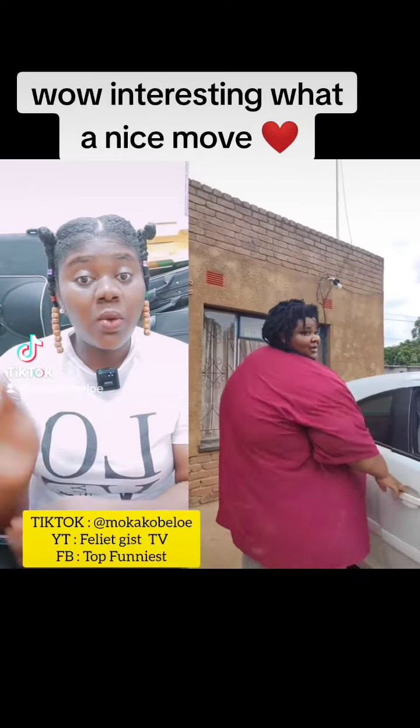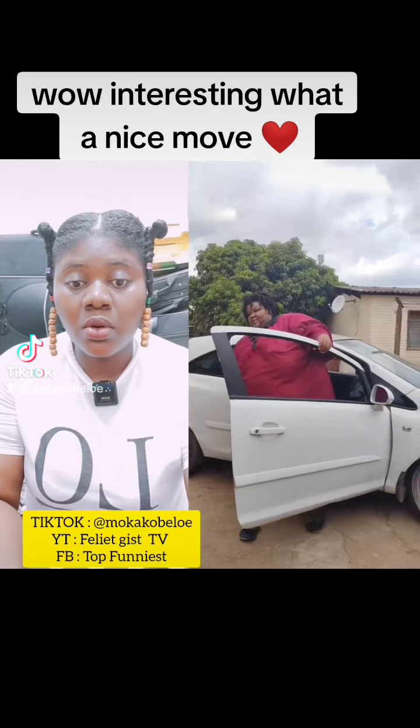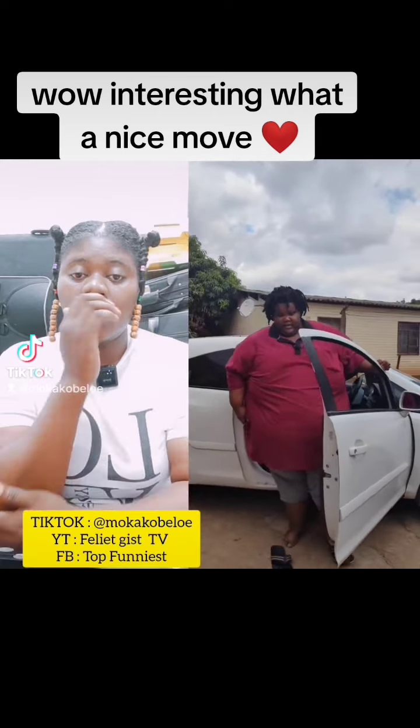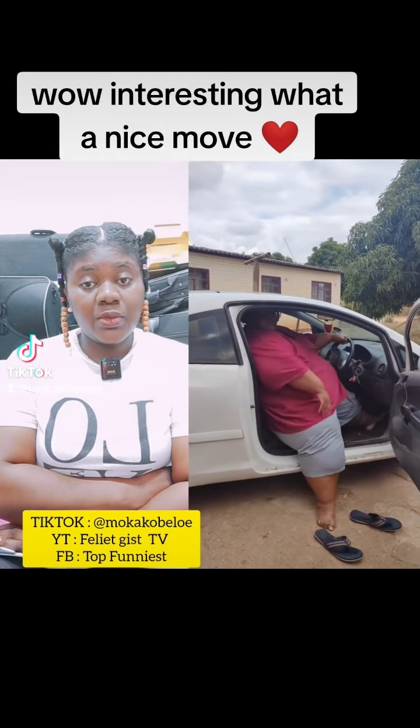Hey guys, so today I'm going to show you how I get into my car. Firstly, I have to make sure that my shoes are close to the car because I can't drive with my shoes on.